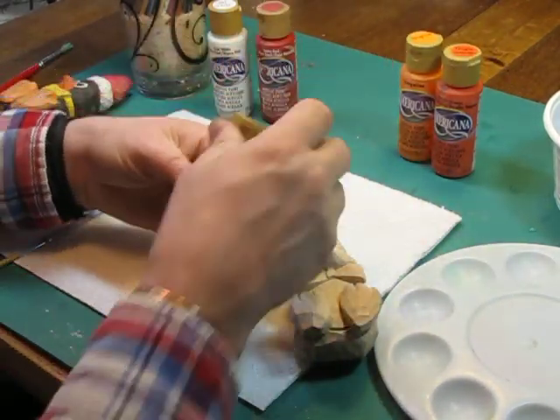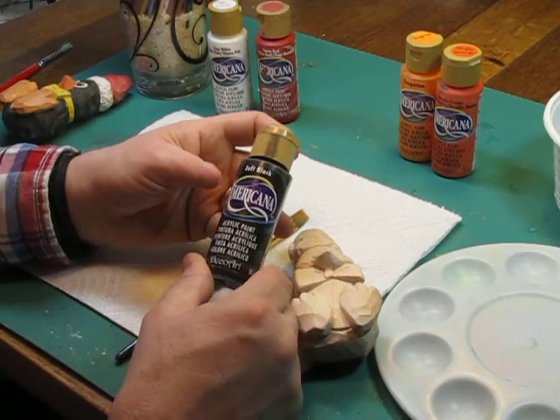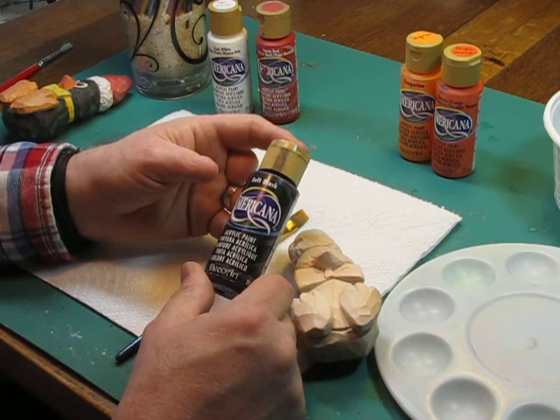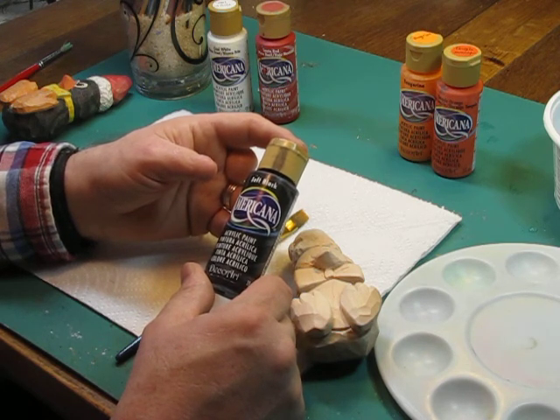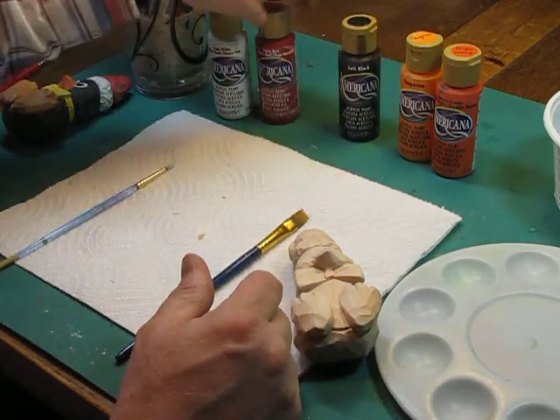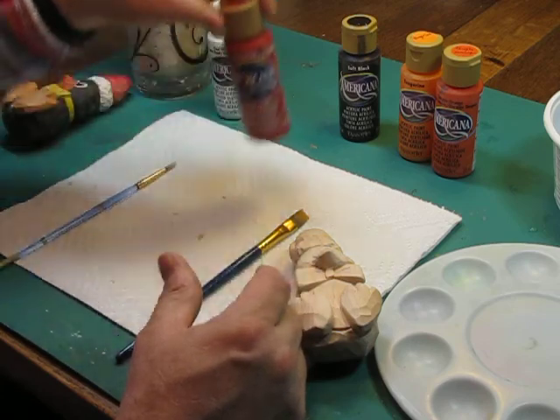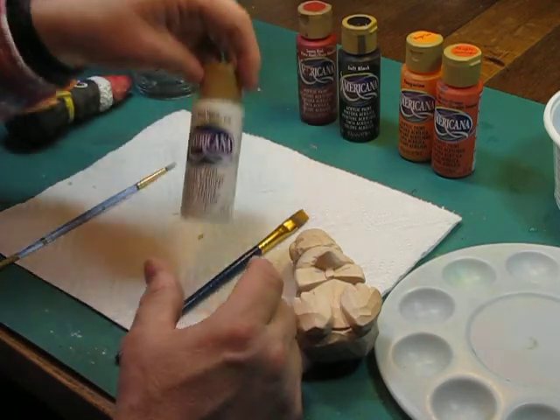I've got soft black — Americana makes that one too. Glossy black I don't really like as much for this application because it has a tendency to be a little too bright, too literally glossy. We're going to use a Santa red on his hat and possibly his tie, and then we're going to use a cool white.